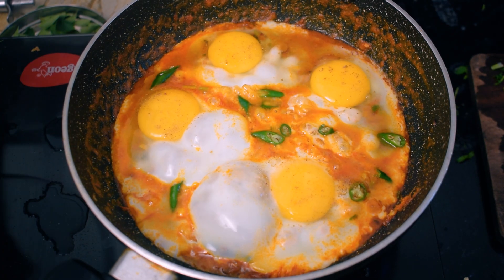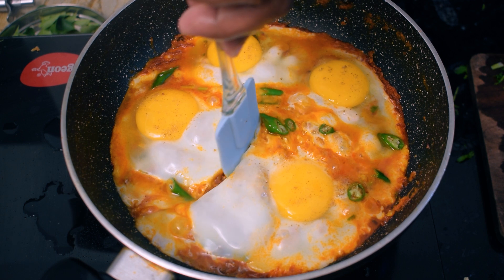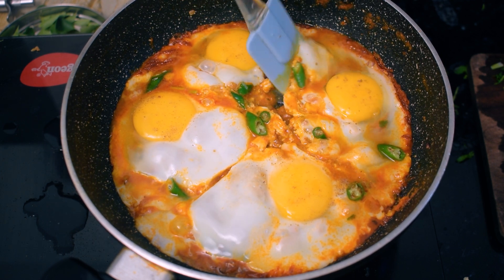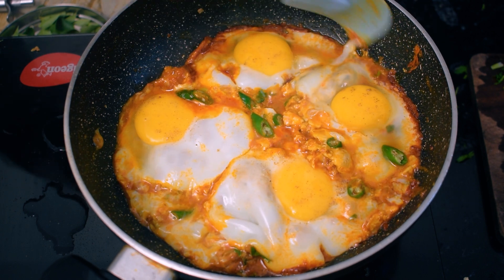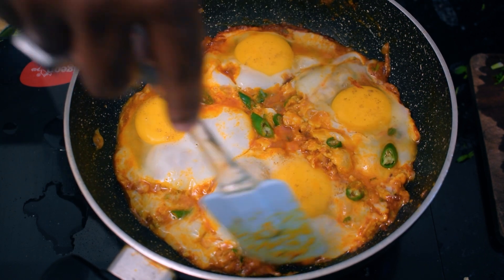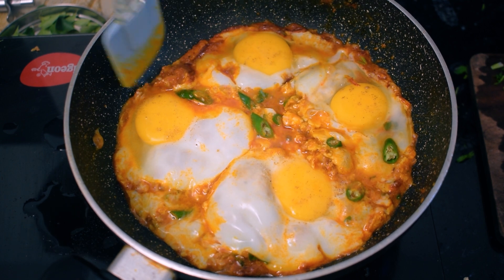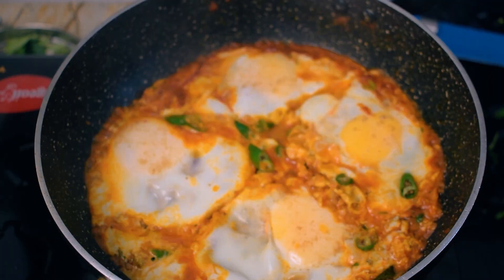It will taste great overall. Let's take a look at the roll of the dough. The dough is a good side dish. The dough is cooked for 6 minutes.